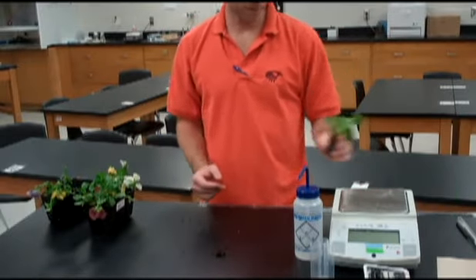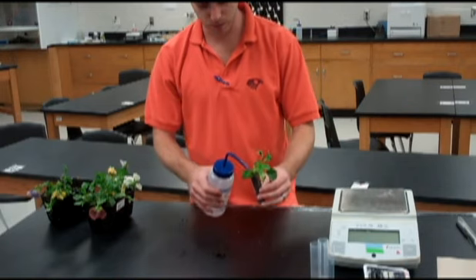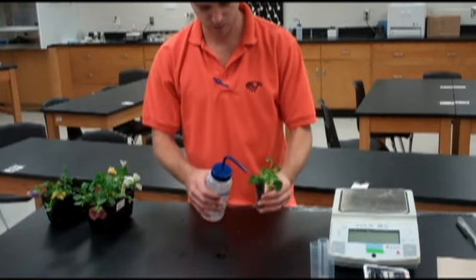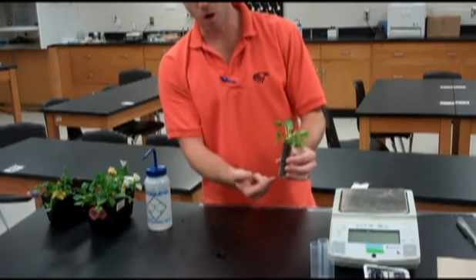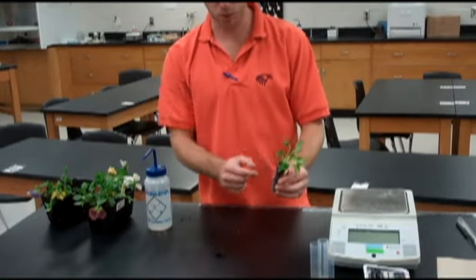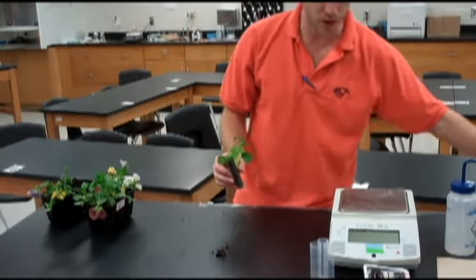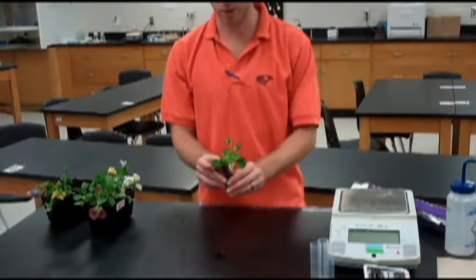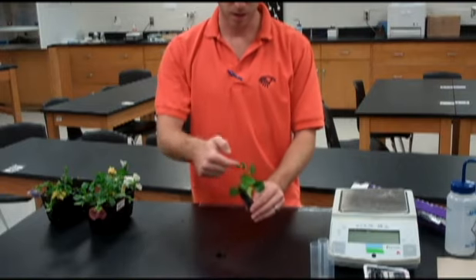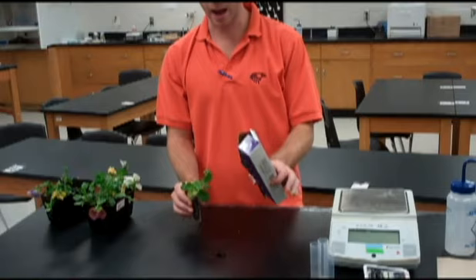Once you've got that done, we need to water the plant just a little bit to make sure the dirt is all nice and wet. We don't want any standing water at the bottom of the tube, just some moist dirt. Then, depending on what your tubes look like, you may want to cover the top to prevent any evaporation. That way the only water coming out is water coming through the plant itself.